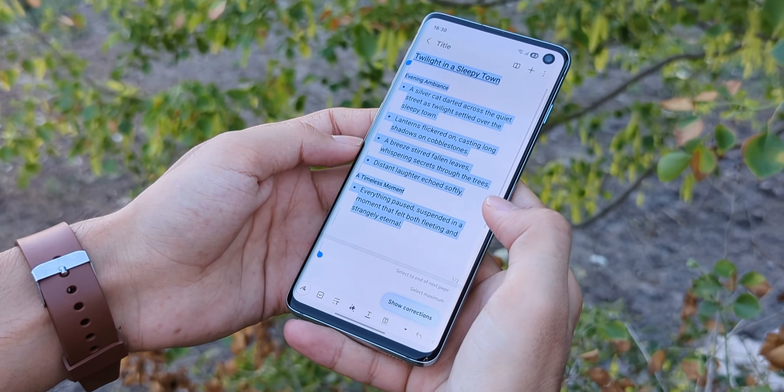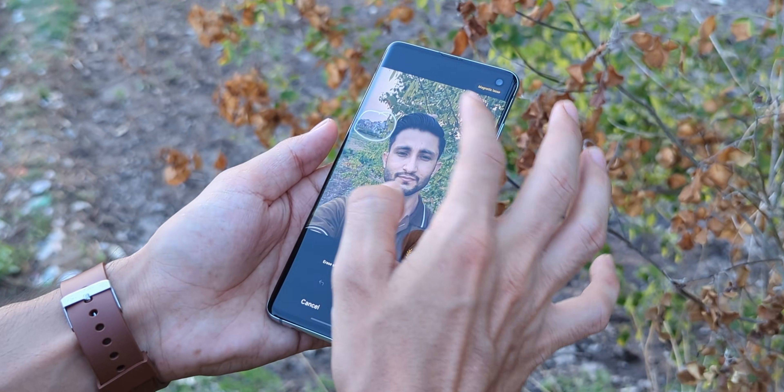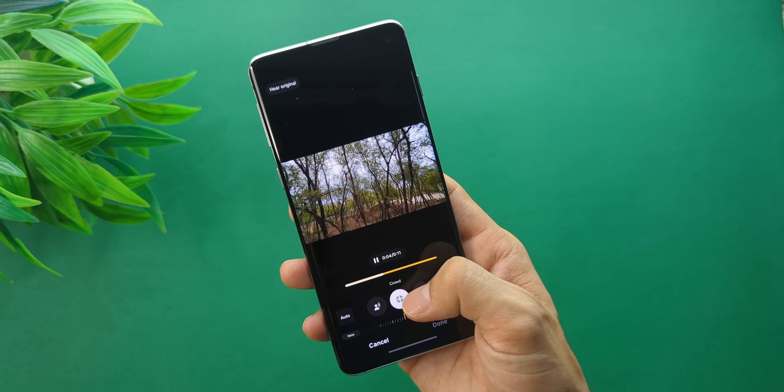The Galaxy AI features like Note Assist — where you can summarize, translate, or reformat your notes — works beautifully. Same with Photo Assist and the editor. You can remove or replace stuff with AI and it actually looks good. There's Audio Eraser too, which removes unwanted sounds in your videos, and yes, it works.